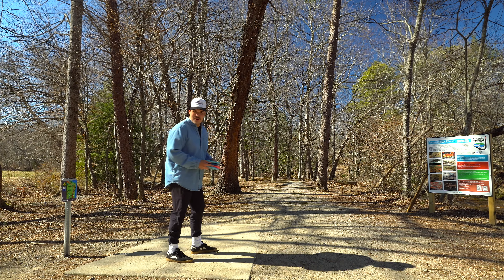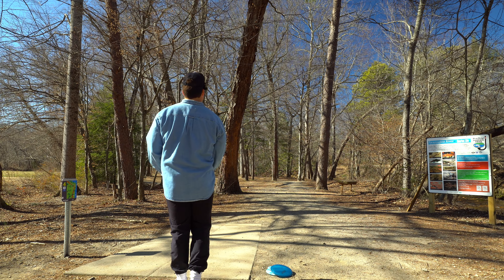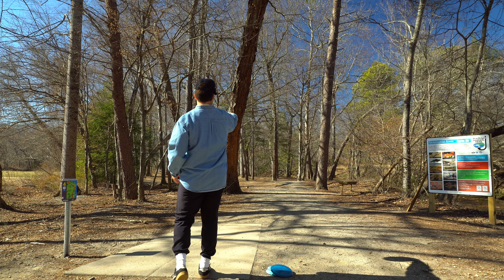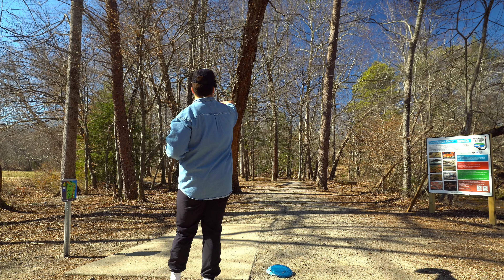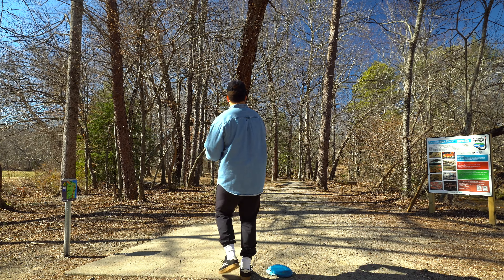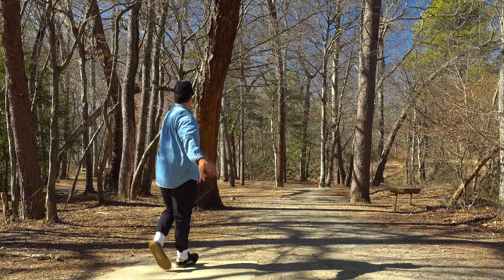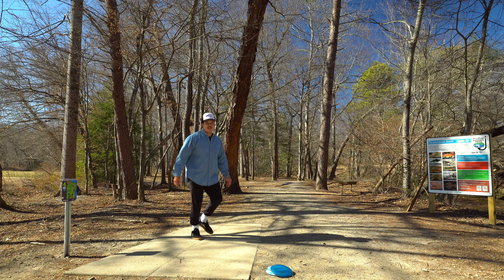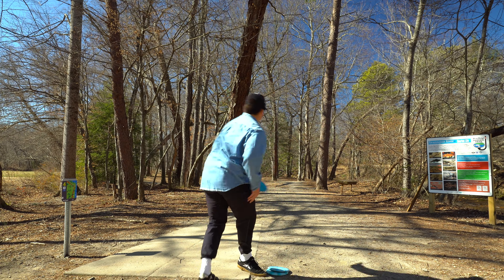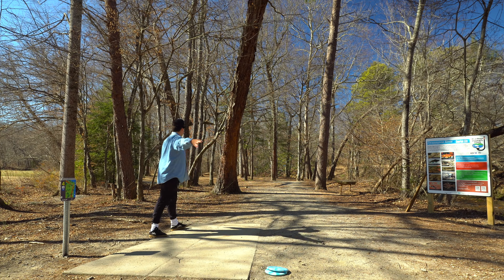I think this hole is literally 100 feet, which I guess is fine for these style discs. There's kind of a hyzer gap to the right or straight at it — I think we're gonna go Spore, try and get it nice and spinny through the hyzer gap. Well, we're parked for birdie but tried to give it an ace run. Oh, I yanked it — that was disgusting.